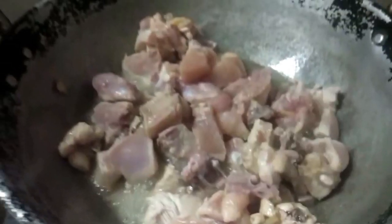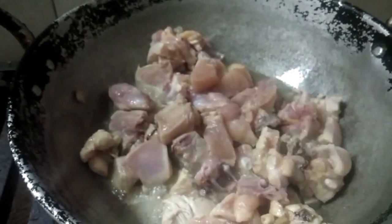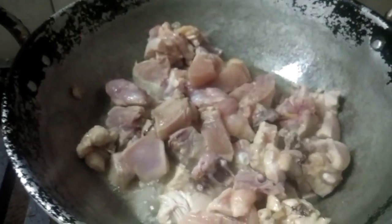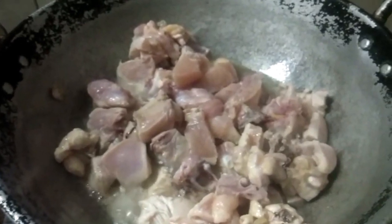Hello everyone! Today we are using chicken fry. We are using chicken fry for 1 kg chicken. We are going to fry chicken in a small bowl. Let's fry a little oil on a stove.